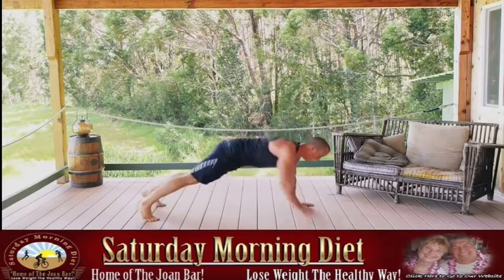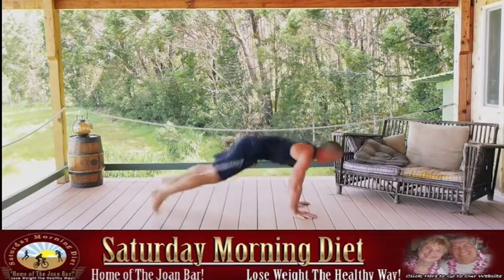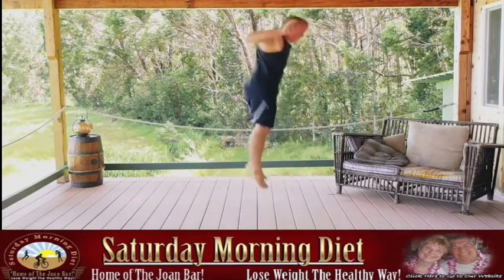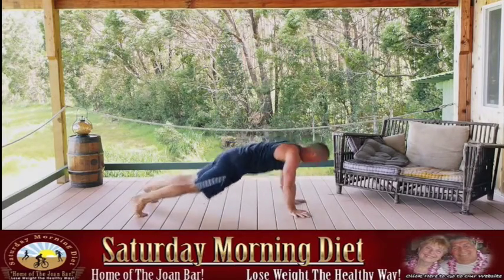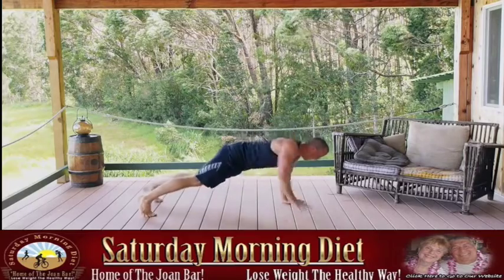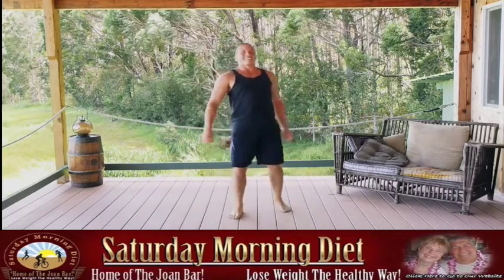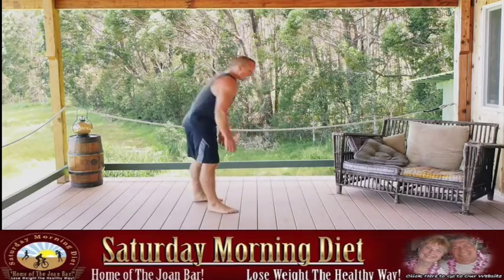Ready? Burpees with the row — final round. Drive those elbows back hard, squeeze the muscles. Halfway. Get your breaths in — good hustle. Two more movements. Get down on the ground, get ready for the dive bombers.